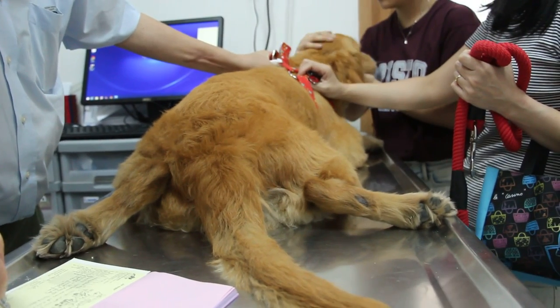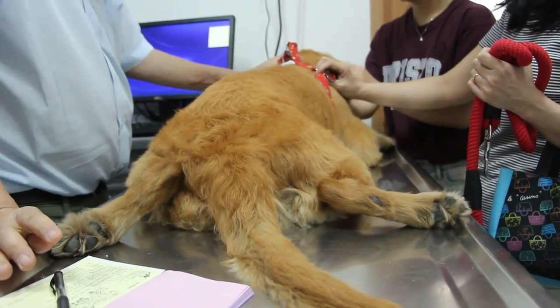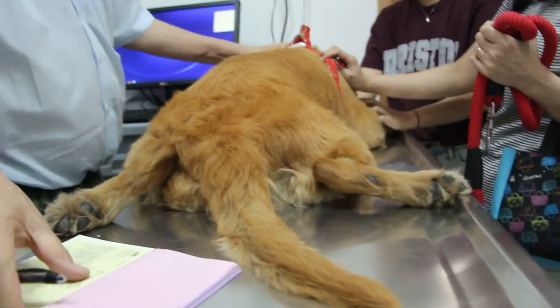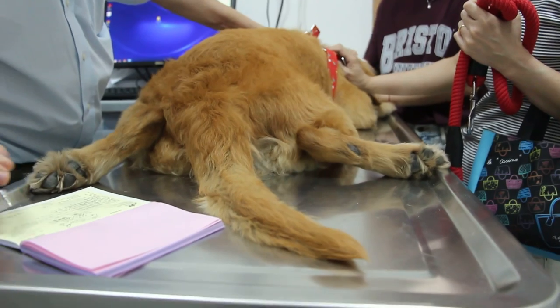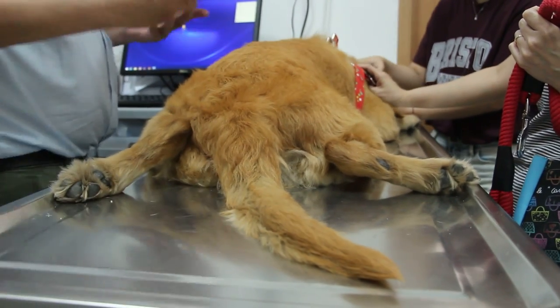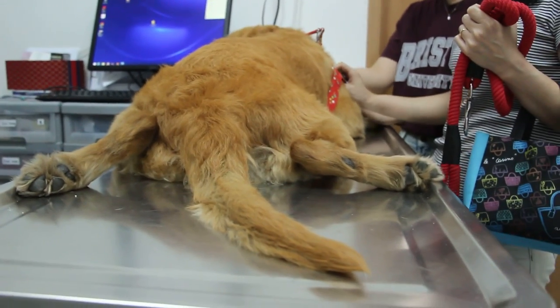She vomited once only yesterday. Other than that, nothing else. So what are you worried about? Not eating? Yes, because she's very greedy. If she's not eating, it means she's not feeling well. And it's been more than a few days.